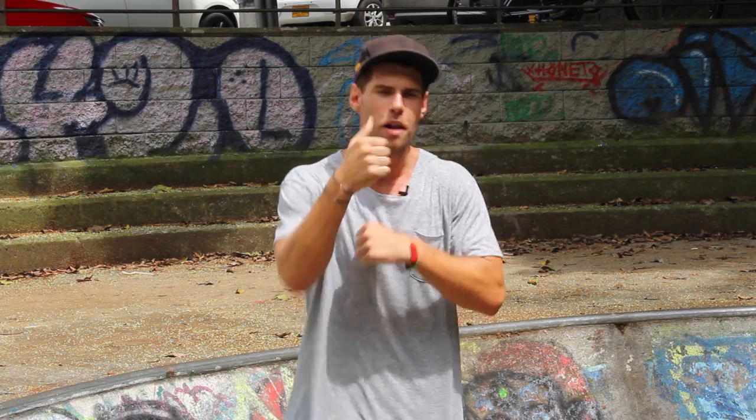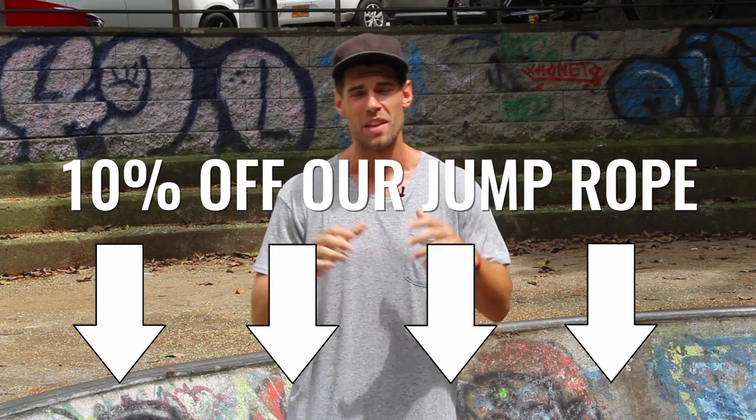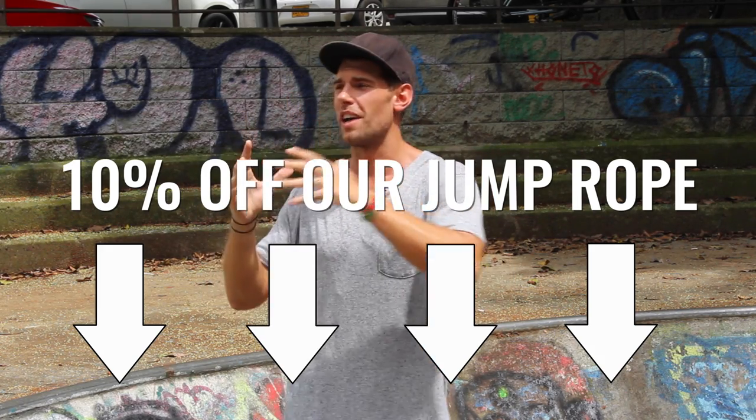Dan Whitmer from Zen Dude Fitness — thank you for tuning in to another tutorial, we'll see you on the next video. If you liked this video, please subscribe and give us a thumbs up, it really means the world to us. Our goal for 2017 is to travel around the world, see all of you in your country, and spread this growing revolution of jump rope.